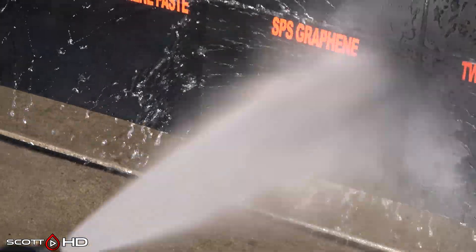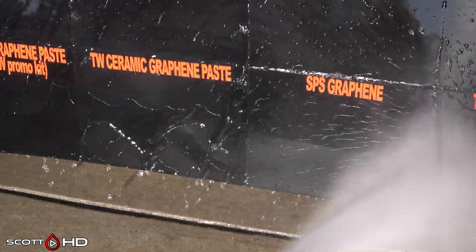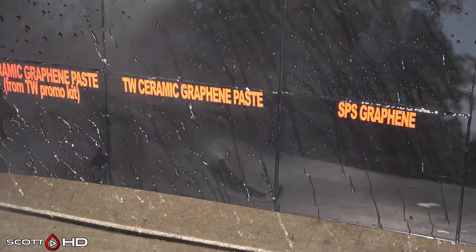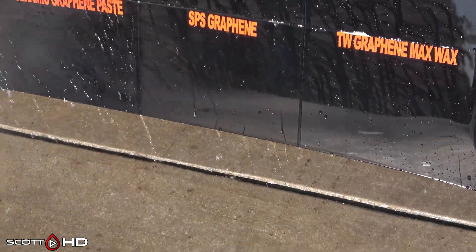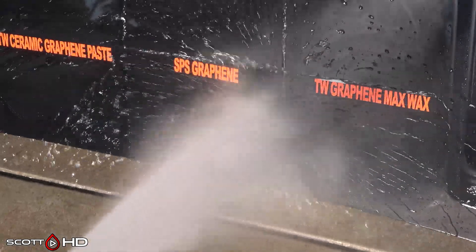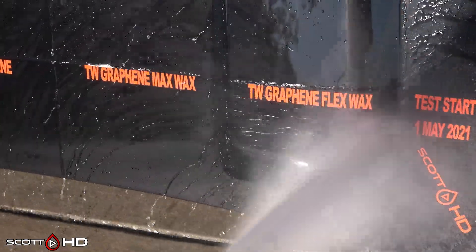SPS Graphene — very hydrophobic. They're one of the originators in the graphene coatings market; this coating has been out for over two years, maybe three. You can see Turtle Wax compared to SPS — how the water sticks just a brief while longer than it does on the others around it. Turtle Wax Max Wax and Flex Wax also doing great, no issues there.